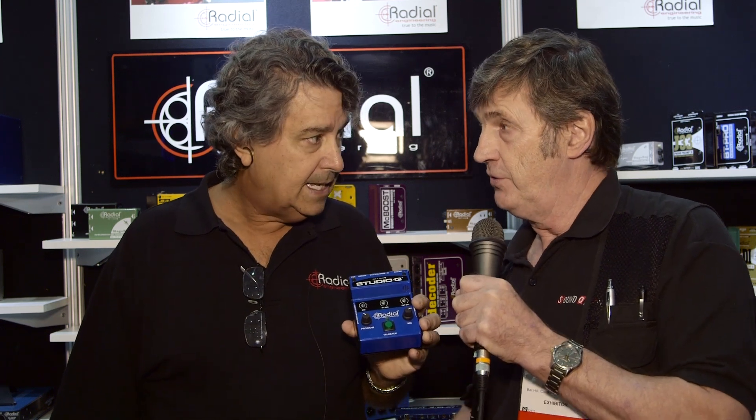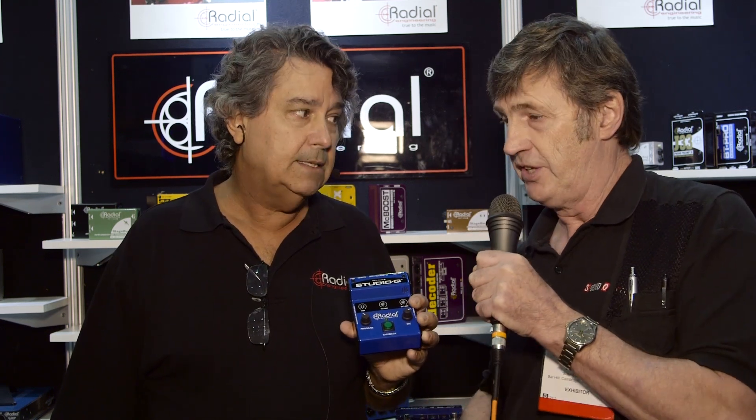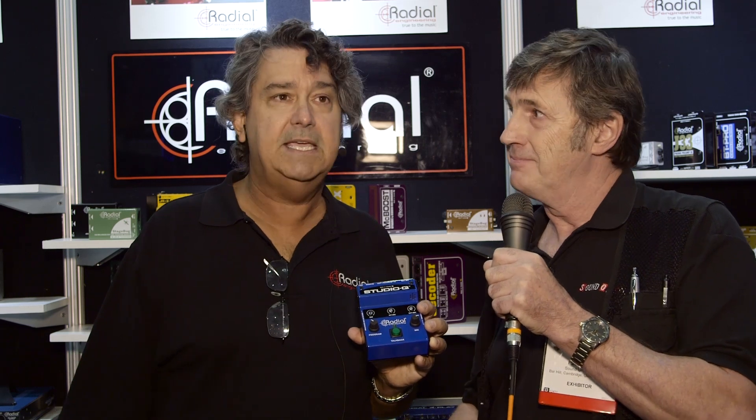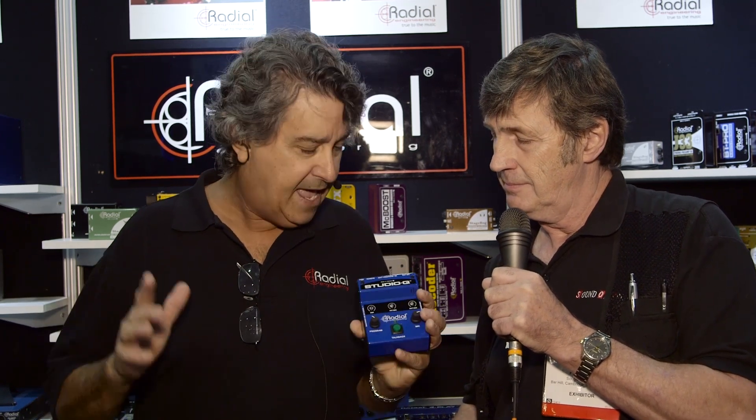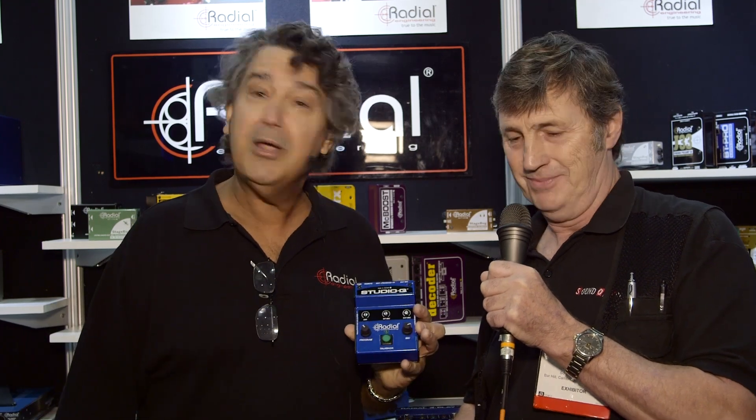And of course, you don't need a console to use it. If you've got an audio interface with several outputs, that's the key. So many people have very compact setups — a computer, a digital audio workstation, and their A-to-D and D-to-A converters. All you do is take a couple of stereo outputs and away you go. Very easy to interface within a system and very affordable instead of buying a big mixing console.